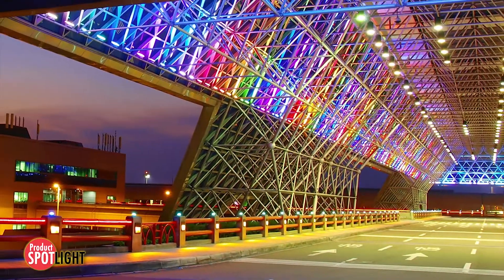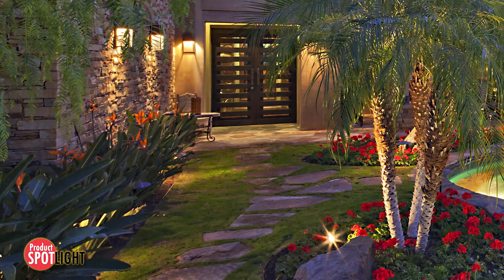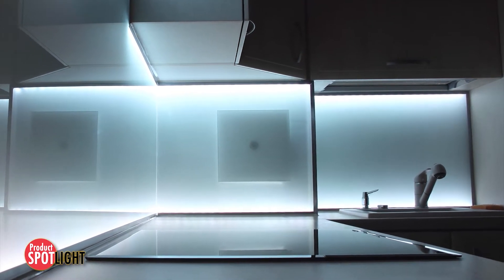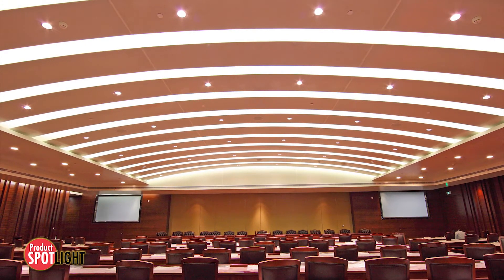In the ever-expanding world of LED and lighting technologies, downsizing is the trend. Designers are looking for components that save space, including length, width, and height profile. In LED lighting applications, components can sometimes create shadows if the profile is too high.